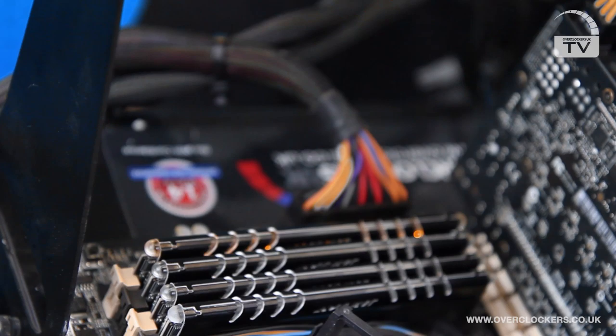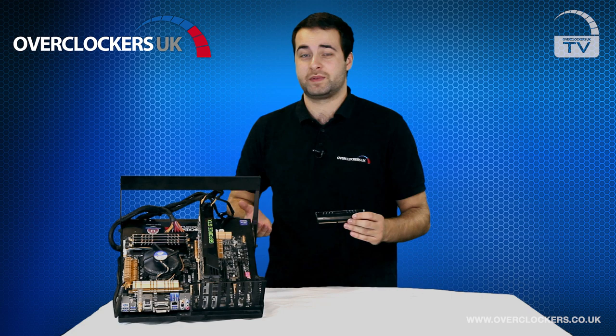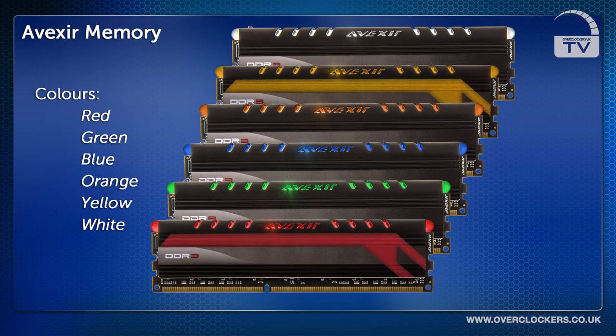The key feature for the Avexa Core Series of memory is the LED strip on the top of the memory. This pulsates and looks really cool if you have a themed PC, especially if you pair it with something like a BitPhoenix Alchemy modding strip. The LEDs come in six different colors: red, green, blue, orange, yellow, and white.